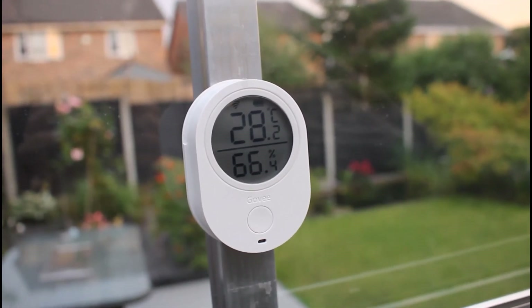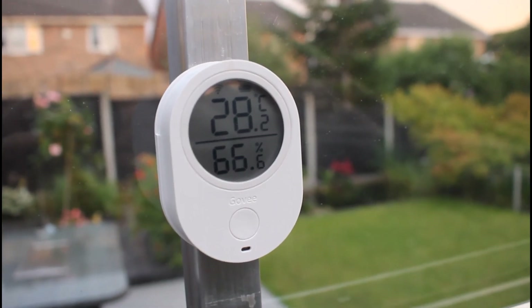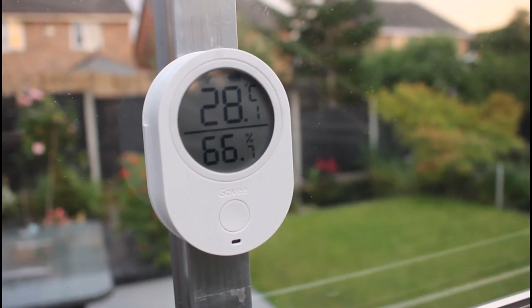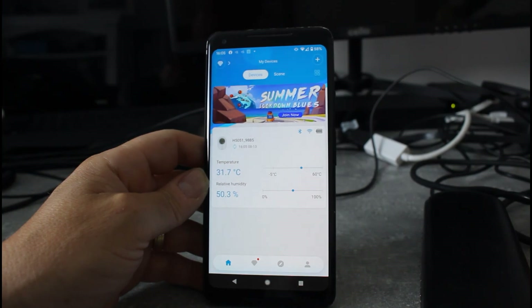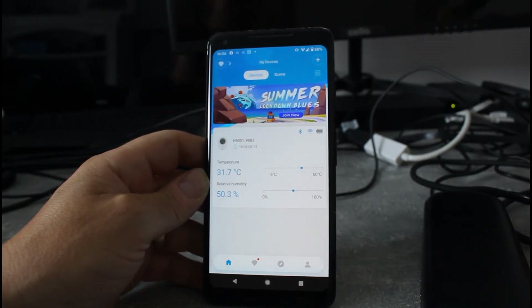Even if the Wi-Fi drops out, it stores the data so I can take it back into the house and let it catch up on Wi-Fi. It's a really nice little device — a good way of checking the greenhouse. I've got the price and everything on the blog post at digitaleyesstyle.com, and I'm at ISDixon on Twitter.